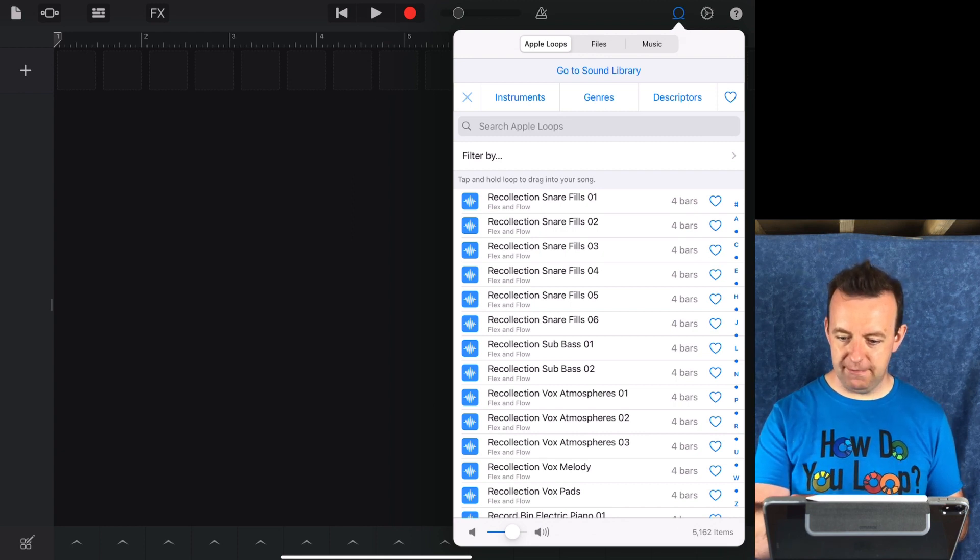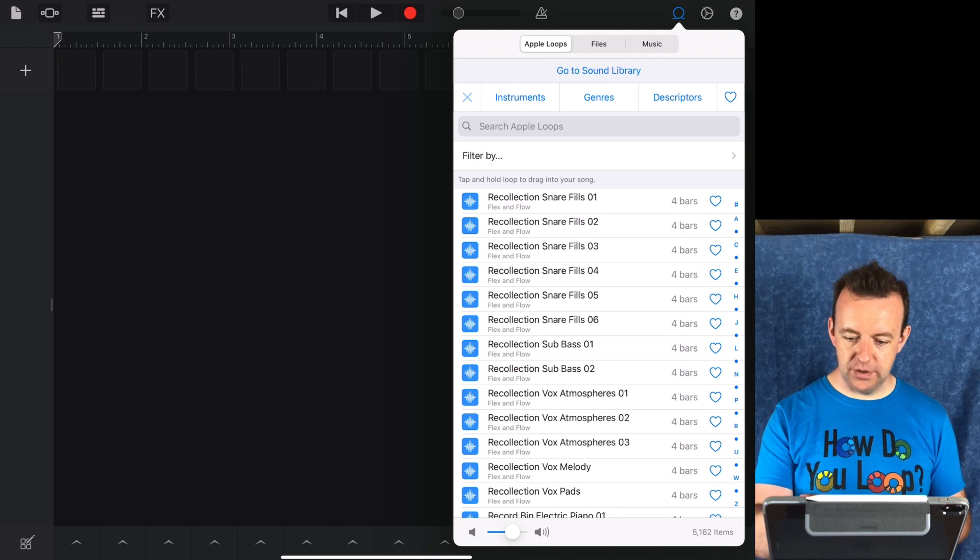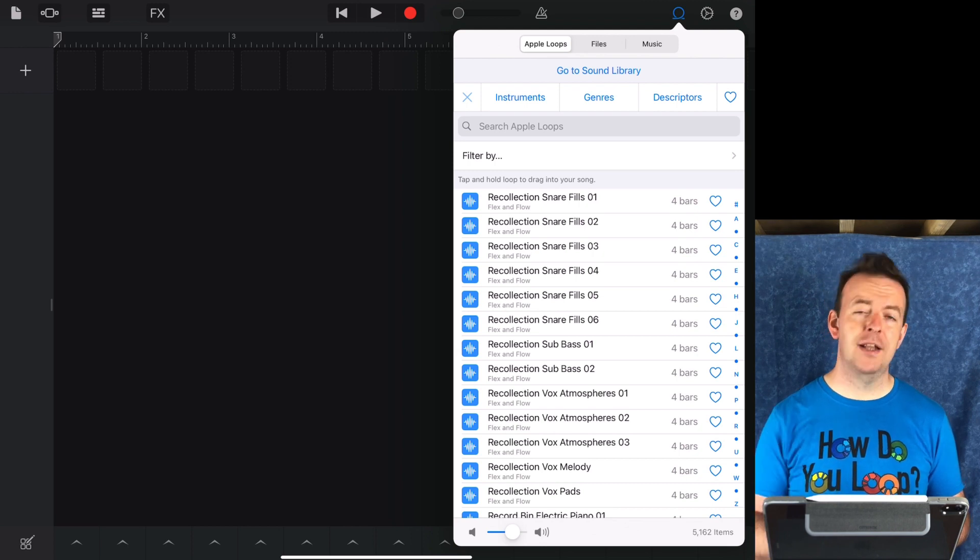You'll also notice that with the new loops, they'll have the pack name underneath them. So you can see loops like 'recollection snare fill' with numbers, and underneath it says 'flex and flow' — that's from the flex and flow pack.